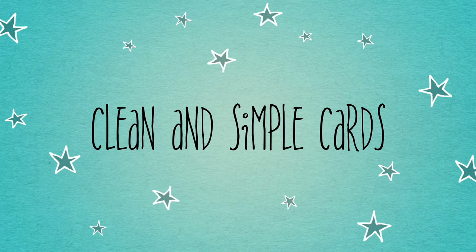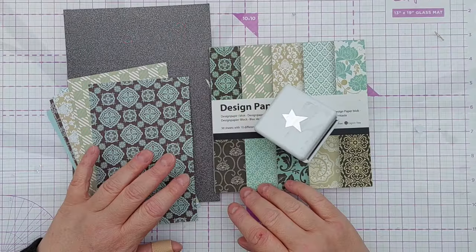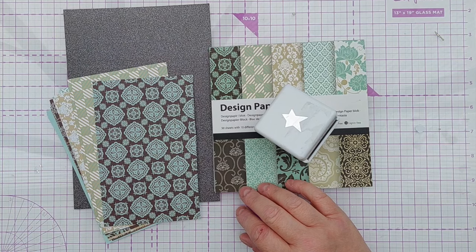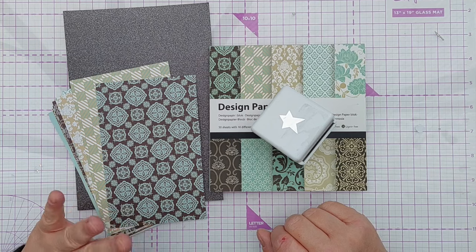Hello crafty friends, welcome to today's 6x6 paper pad video. There's some roadworks going on outside my house and it keeps getting rather noisy, so in a minute I'm going to switch to voiceover, but I thought I'd show you what we're going to use today before I do that.